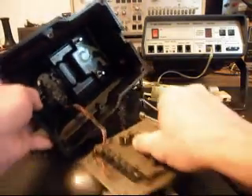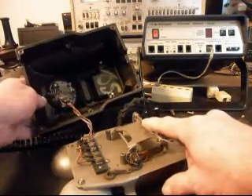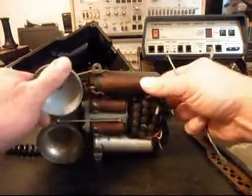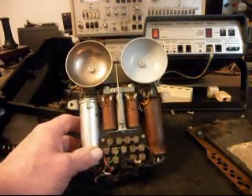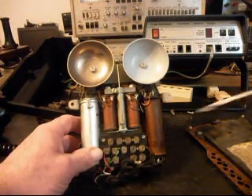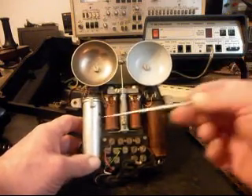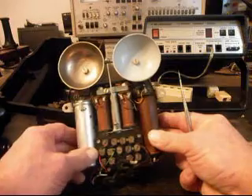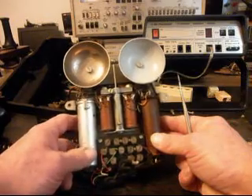Now we kind of want to get into this — this would be your hook switch here. Turning this over gives you a look at the inside. On an original GPO 300 series telephone, sometimes they had a square cap in them. This is the coil; the cap's over here. Sometimes this was a square cap, and sometimes they would write GPO on them. We've had some of these in the shop before.